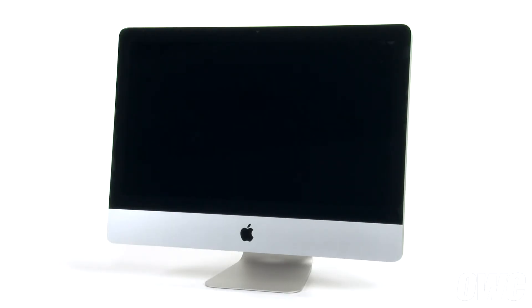Hello and welcome to the OWC instructional series of videos. In this installment we're going to show you how to upgrade the hard drive in a late 2009 21 and a half inch iMac. We've already gathered our materials, shut down and unplugged the iMac, and are working on a soft static-free work surface. We are now ready to begin.